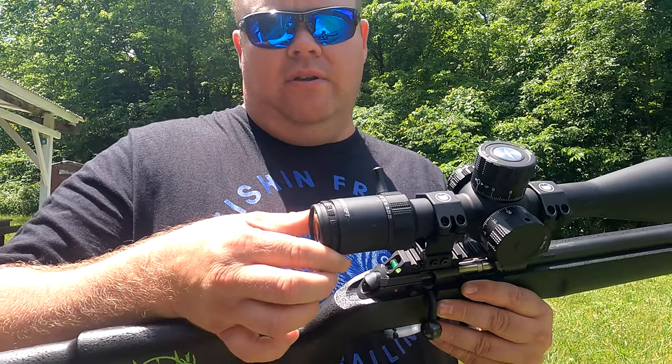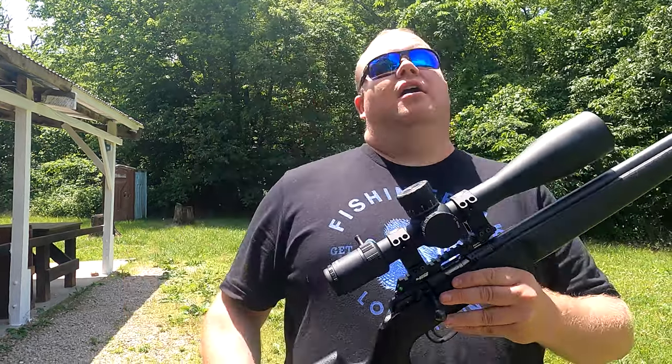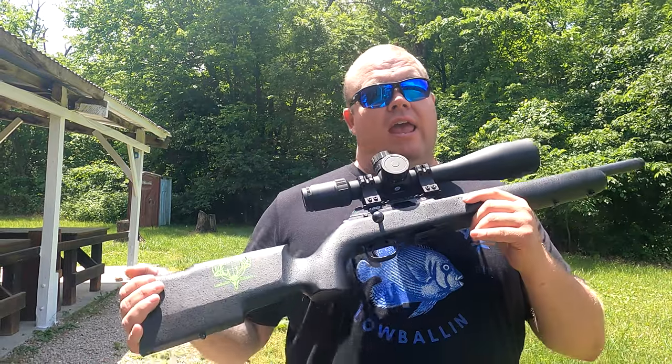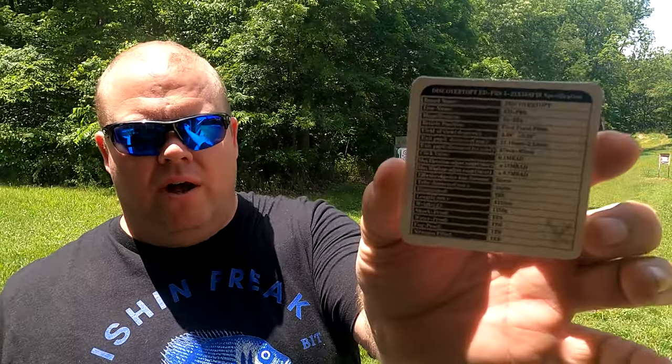The optic piece and everything on it is absolutely top notch — extremely smooth. Looking through this glass, which you're about to see shortly, in its price range this thing rocks. It is a very heavy optic. It is nitrogen filled, shock proof, waterproof, and fog proof.